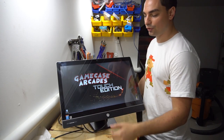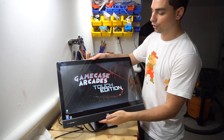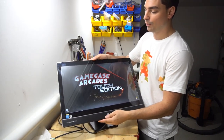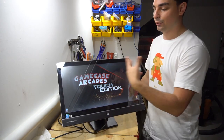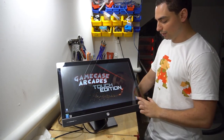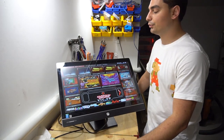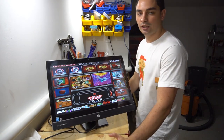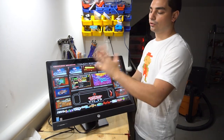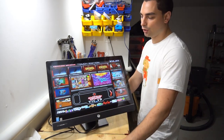Quick overview: this is a 23-inch touchscreen all-in-one PC with an ergo stand so it can tilt up and down. When you boot up the PC you get right into the whole program. This is running a front end called STFE — it's a very simple front end and the whole thing, including all the artwork, is customized by me.